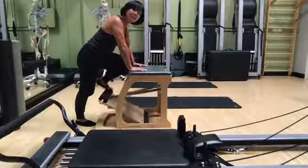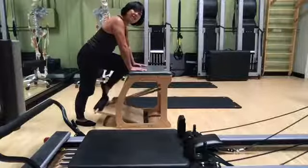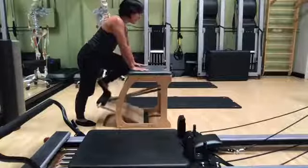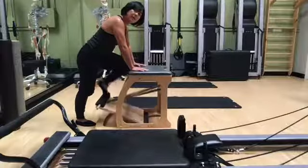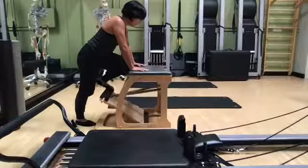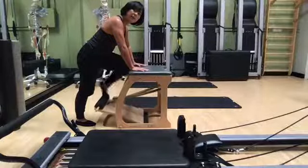That can happen in a lot of different ways — you might habitually push off one leg more than the other when doing two-legged stuff, or even when going up stairs or pushing on a bike. Even though it seems like you're using both legs reciprocally, you might not realize how one leg is doing most of the work on all parts of the cycle.